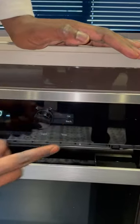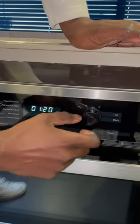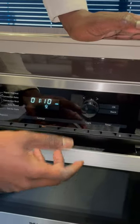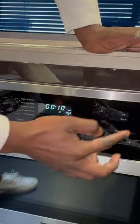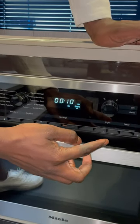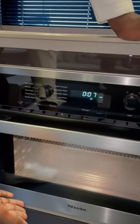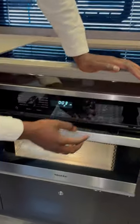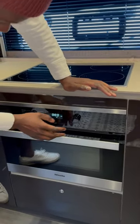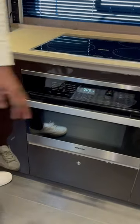Press OK and now it'll ask you how much time you want to set. This knob takes you to whatever time you want, and once you're done you press OK, then press OK again and it'll run the microwave. That's really it — it'll automatically turn itself off.